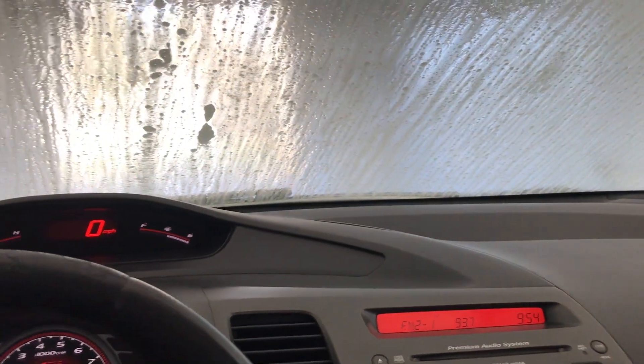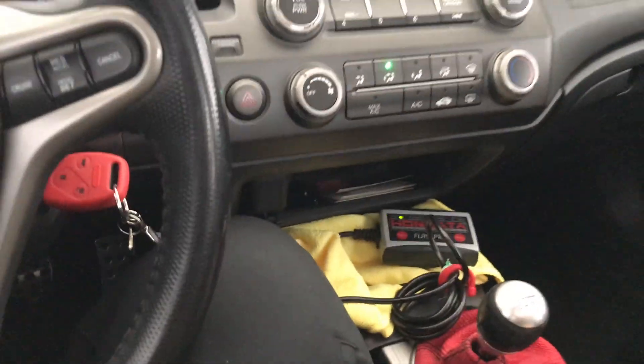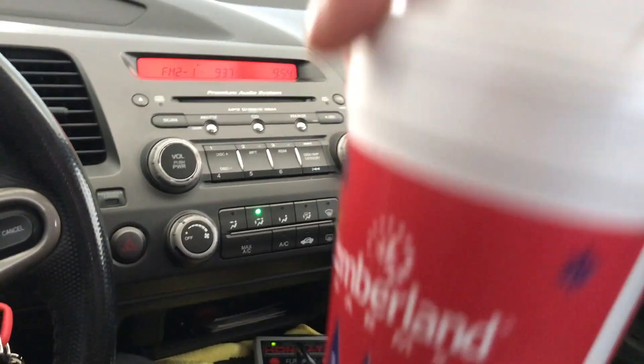Getting a midnight wash because it's been like three weeks since I actually washed this thing. Got my Cumbies coffee right here — hazelnut. JP with the boosted FG2 SI — I'm going to be going to his house today to grab a flywheel real quick.